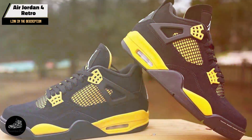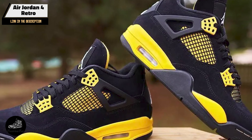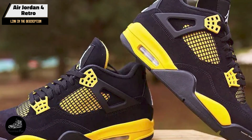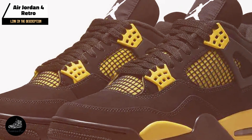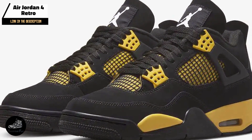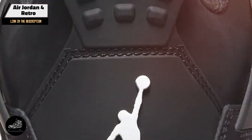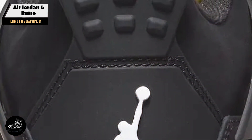The Air Jordan 4 Retro is perfect for both athletic performance and everyday wear. Its cushioned sole and supportive design make it suitable for basketball and other high-impact activities. The shoe's stylish appearance ensures it complements various outfits, making it a versatile option for any wardrobe.